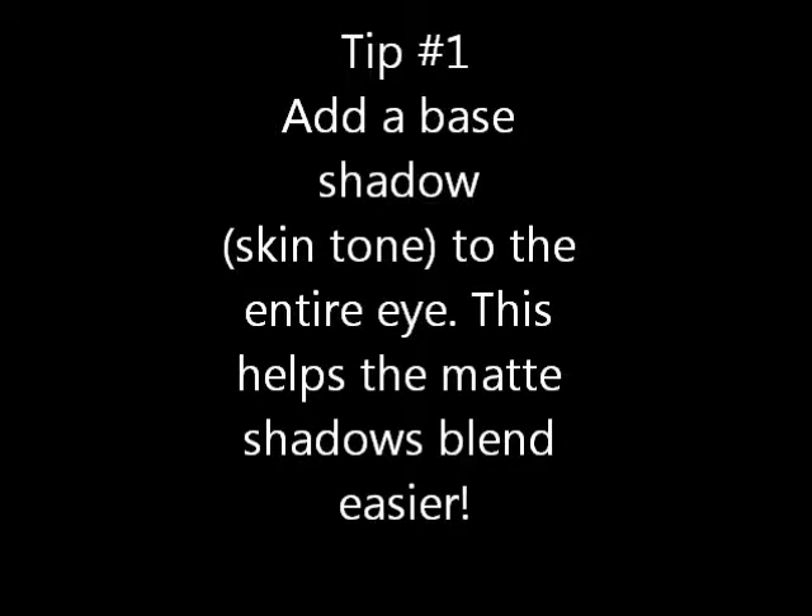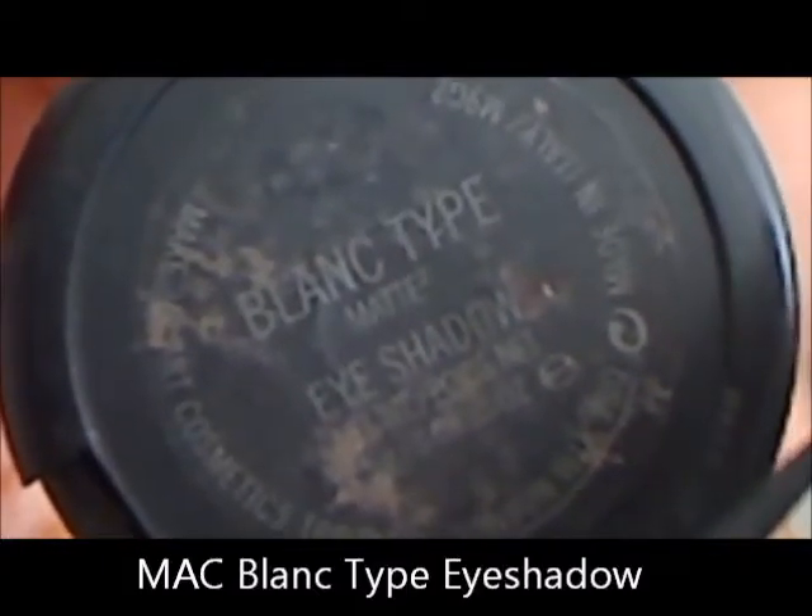Tip number one: add a base shadow in your skin tone to the entire eye. This helps the matte shadow blend much easier. I'm using MAC Blanc Type eyeshadow on a large fluffy brush and I'm taking that from lash line to eyebrow. This will ensure that your matte shadows have an easier time blending as we move along in this tutorial.